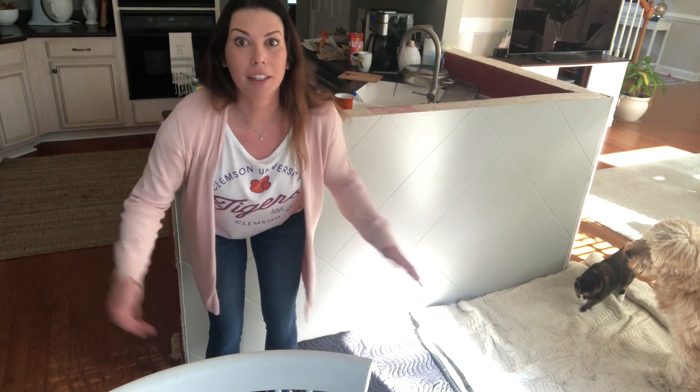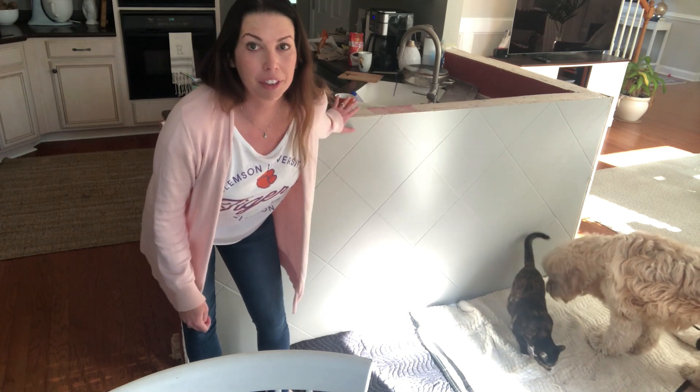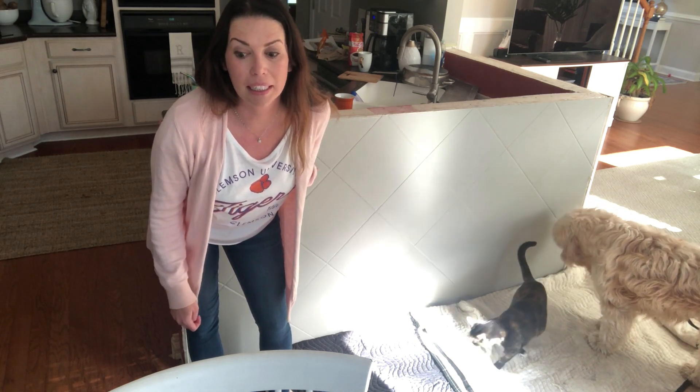It's time to take down the tile wall. They're coming in two days to measure the counters, so I've got to get this tile wall down. We have to reframe and then get the drywall up so they can measure — I'm a little nervous. I don't know how messy this is going to be. I have my helpers here, so wish me luck.